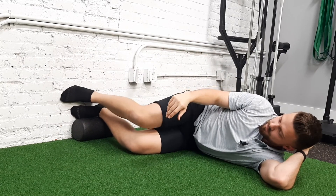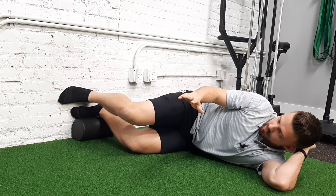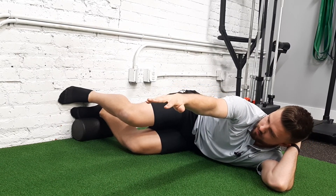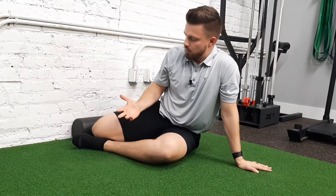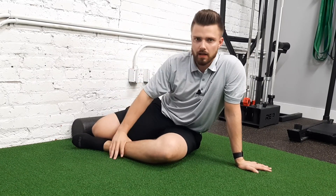So again: inhale, right knee goes forward; exhale, right arm goes forward. And that is a sidelying reach with right knee and right arm, working hip and lower body mobility.